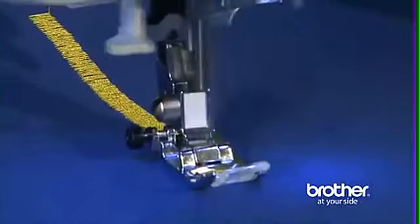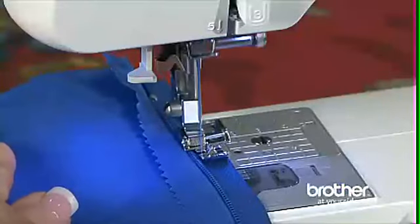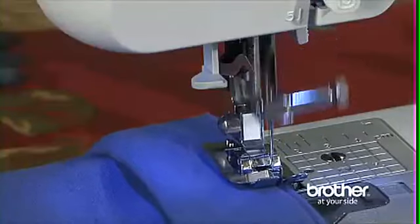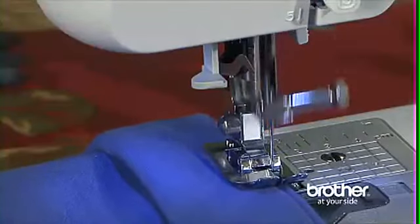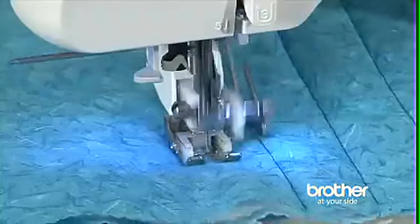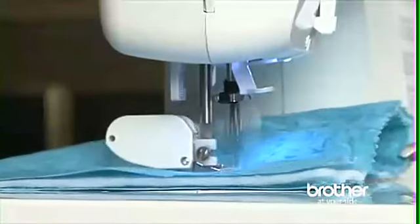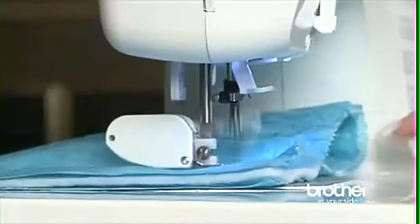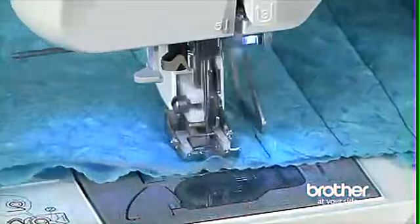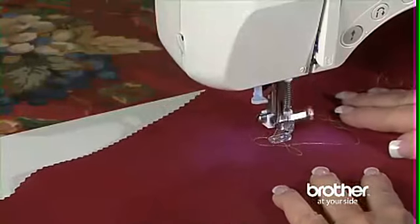A zigzag foot is the standard sewing foot used for most general sewing. A zipper foot makes zipper insertion fast and easy. A blind stitch foot for creating blind hems in garments and home décor items. And a button sewing foot. Bonus accessories include a walking foot for easy, accurate stitching of slippery fabrics or multiple layers, a quilt guide to create precise evenly spaced quilting lines, and a spring action quilting foot for darning, free motion quilting, or embroidery.